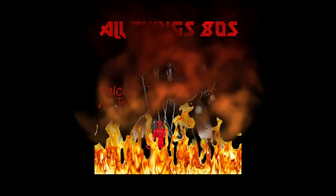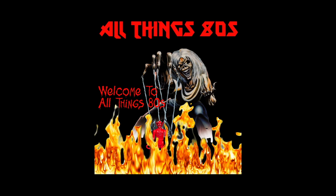Today on All Things 80s, we've got some Star Wars figures — or are they? Welcome back to All Things 80s. As I'm sure you're aware, I am currently trying to complete my vintage Star Wars figure collection. I got a package today, and some might say this does not contain Star Wars figures, while others will say absolutely it contains Star Wars figures.